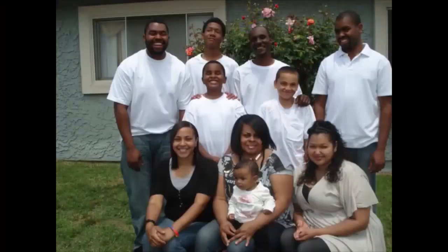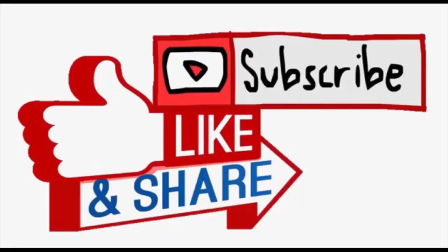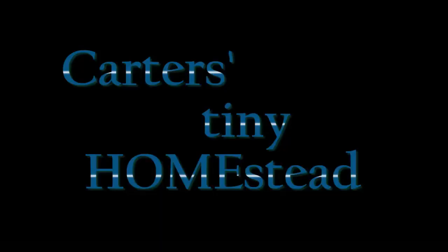My name is Davey, life got crazy, I used to get around, mama missed her baby, now I'm back in town on Carter's Tiny Homestead.